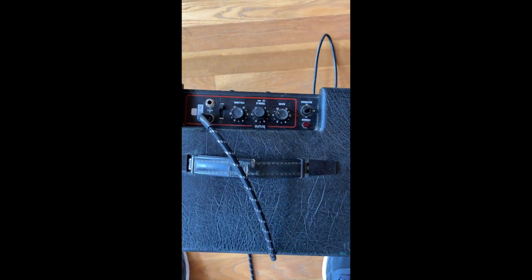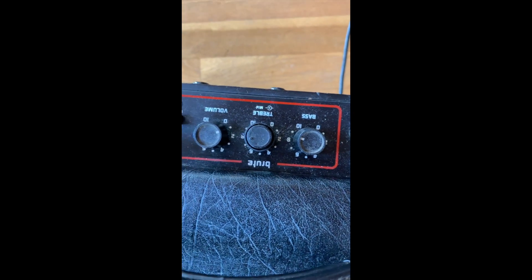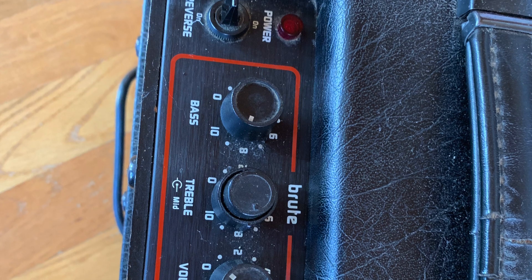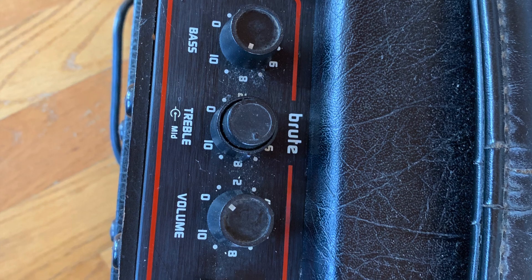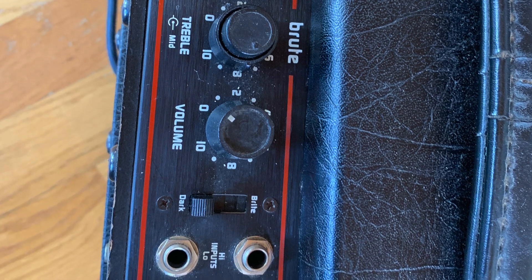Located on the top of the amplifier are pretty typical controls you'll see on most bass amplifiers. There's an on/off switch with three positions so you can reverse polarity — off is in the middle. There's a bass, treble, and mid-range control in the center, and a volume. There's also a switch that goes from dark to bright settings.